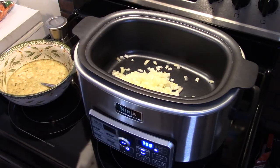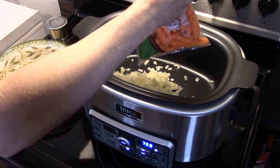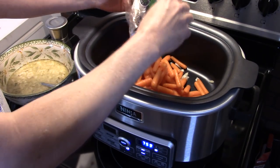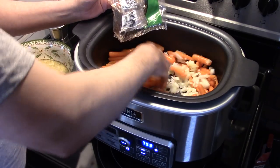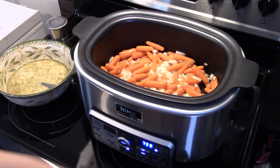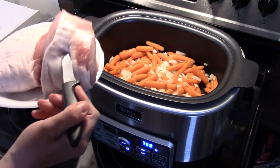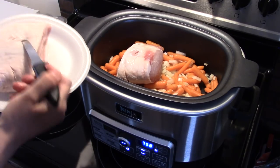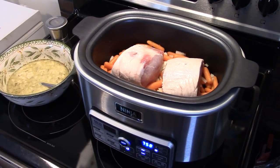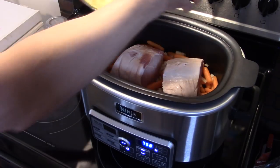I have a 16 ounce bag of baby carrots. I'm going to go ahead and get them in there because this is going to be our side vegetable to go with this. I'm just going to mix everybody together quick. Now I have half of a pork loin that I cut in half, so this is a quarter of a pork loin cut into two pieces. I'm putting it fat side up in the slow cooker — I cut it in half so it'll cook quicker and get more tender. I'm going to take that cream of mushroom soup mixture and dump that on top of this.